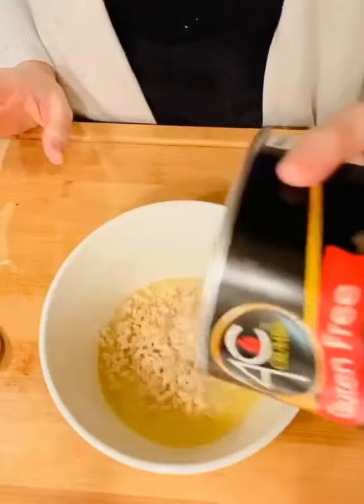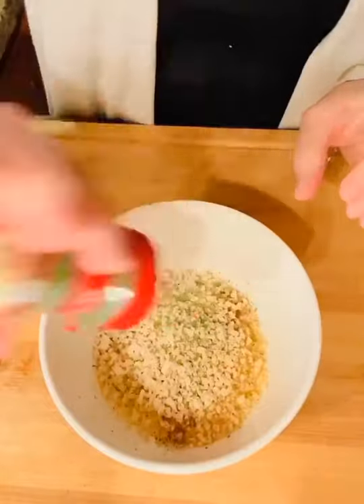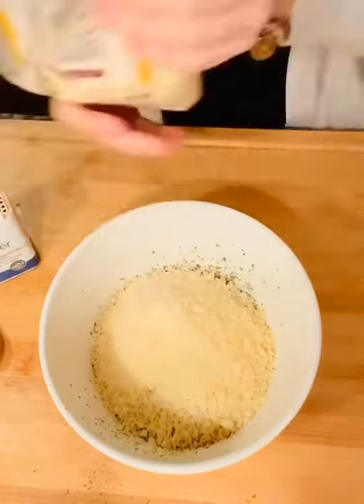Melt a little bit of butter and to that add some panko, salt, pepper, parsley, and parmesan cheese. You can just eyeball the ingredients.